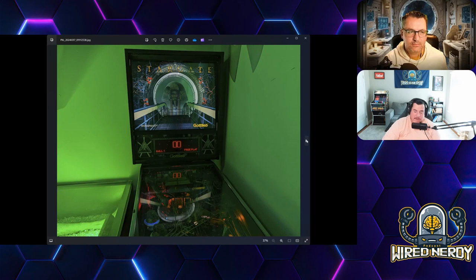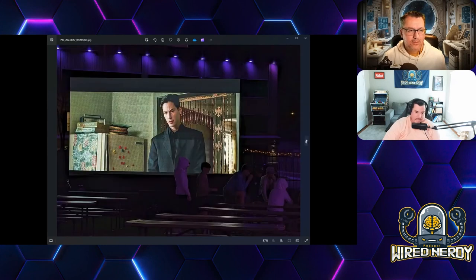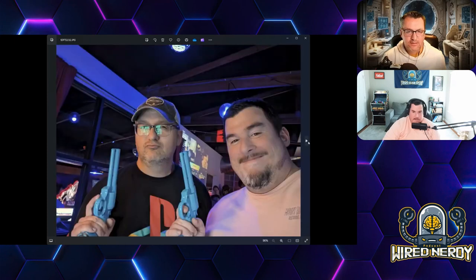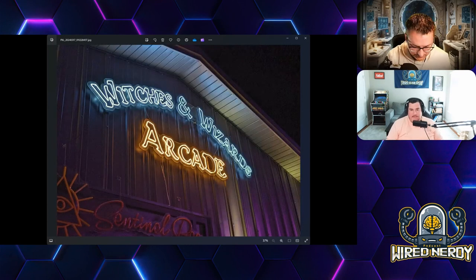We wanted to play the Stargate pinball machine but it was glitched out — it had two pinballs stuck in the launch ramp. Someone probably gave it a tilt. There are a lot of kids there and they're rough on this stuff — I was watching them just pound on buttons. Here's a beautiful picture — it should have been our opener. It's the name of the arcade on the outside, the Witches and Wizards Arcade neon sign. That's a night shot and it's really good — that Pixel 8 Pro does well in low light.